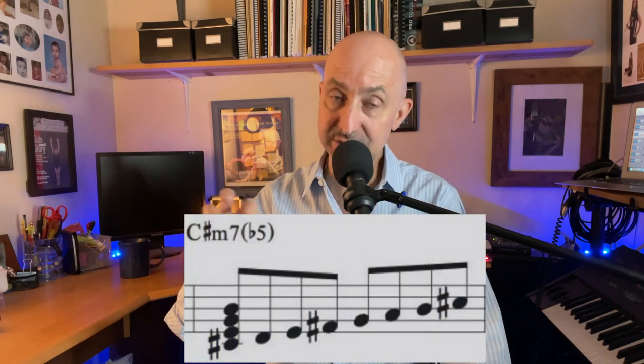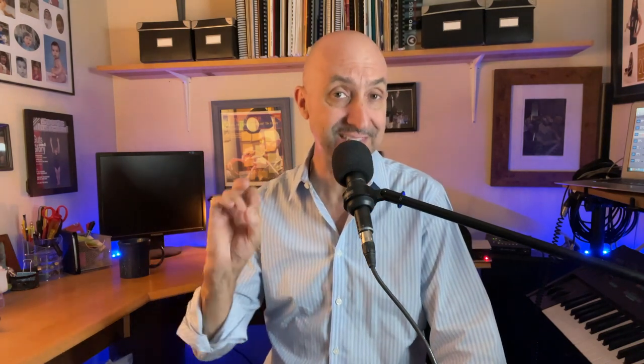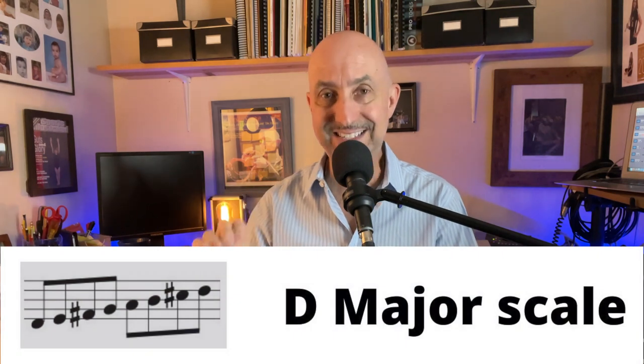Let's look at the next chord. I've got it kind of in a gray area here, literally — C sharp minor 7 flat 5, which can also be C sharp half diminished 7. Remember, with half diminished chords you can play the major scale up a half step. C sharp minor 7 flat 5, up a half step, is D major. So it's a D major scale starting on C sharp. I love to use modes because that way I don't have to think of sharp this, flat that — it's just a major scale up a half step.